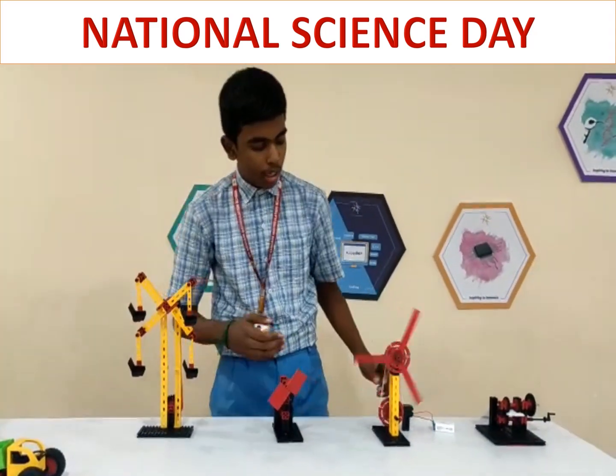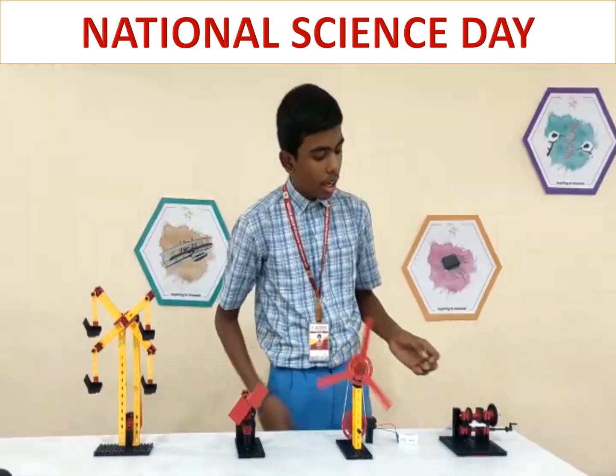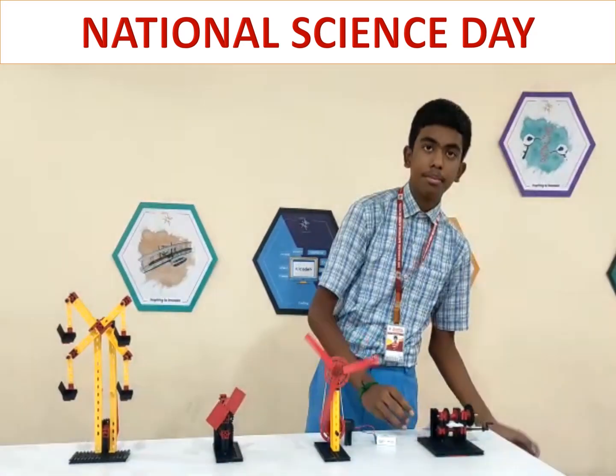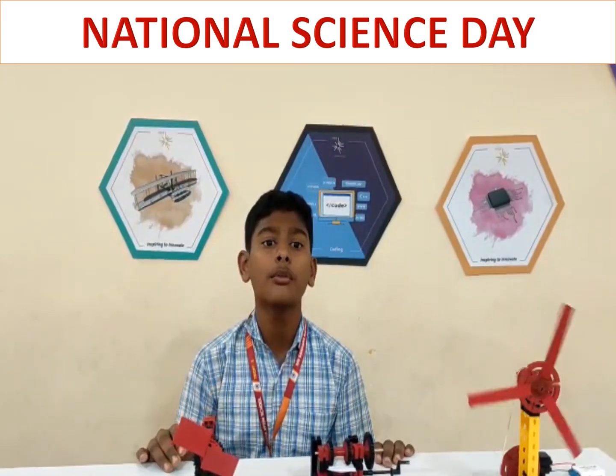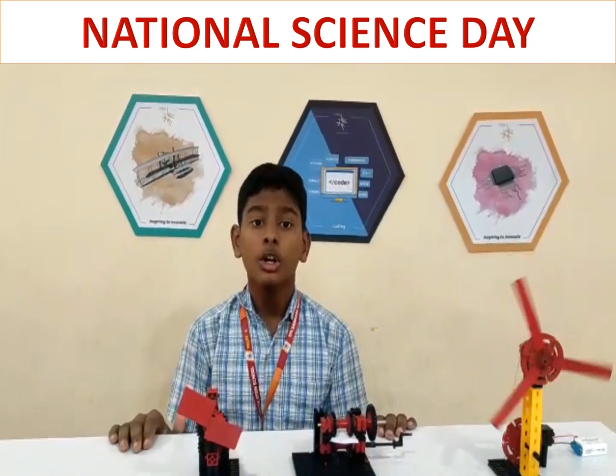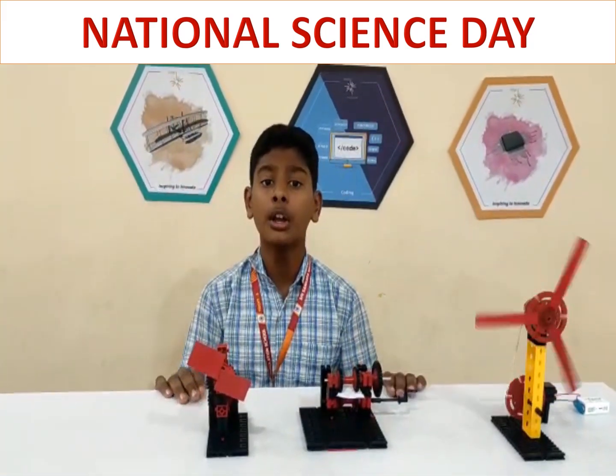Here, the gear ratio principle is 40. This is a well-driven fan. This is a paper conciliar machine. A gear ratio is the ratio of the number of rotations of a driver gear to the number of rotations of the driver gear.